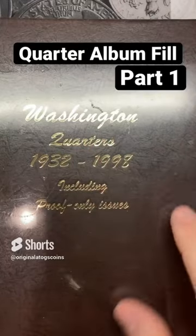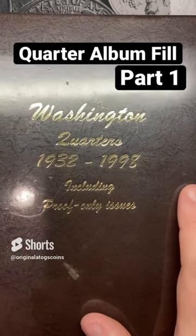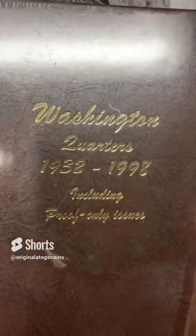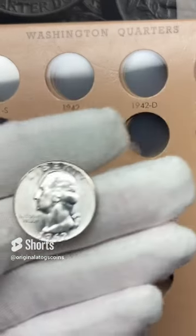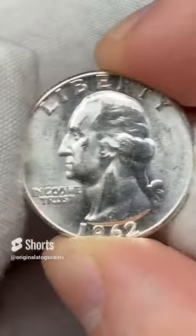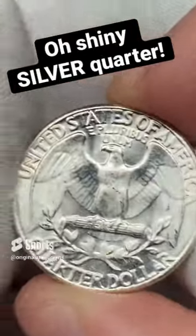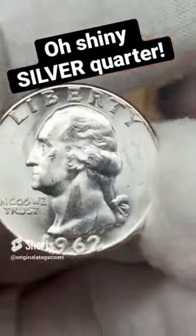Hello. This is the first in a series of short videos where I'm going to be putting quarters into this quarter album I just got. It's brand new. Let me rip into this and take a look, and we'll put in a quarter on this first video — first quarter for the album. It's a nice 1962 out of Philly. This one has some really nice luster; it's in really nice shape. It's probably a low mint state, possibly high AU depending on wear — I don't see a whole lot of wear.